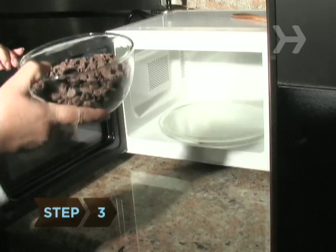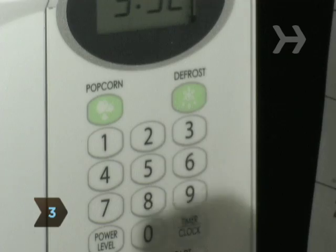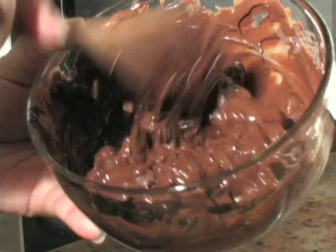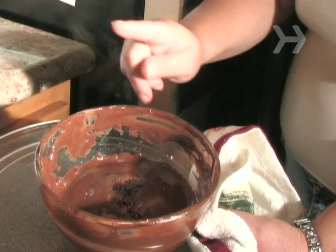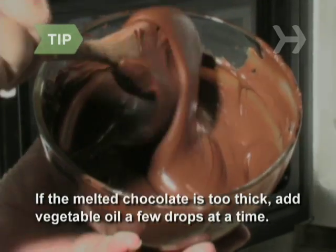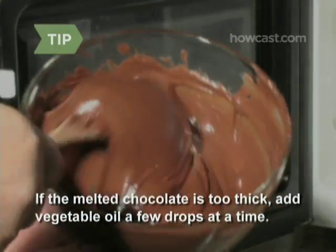Step 3: Melt the chocolate in a microwave-safe dish using the defrost setting. Microwave it in 10-second increments, stirring with a wooden spoon in between. Take care not to burn it. If the melted chocolate is too thick, add vegetable oil a few drops at a time until you have the right consistency for dipping.